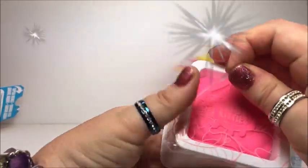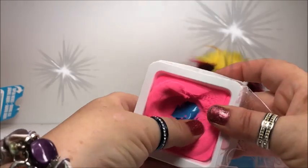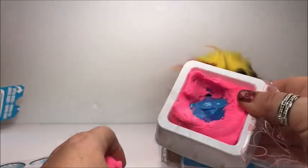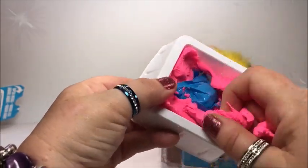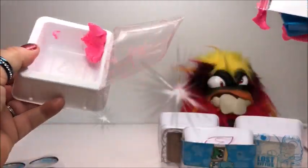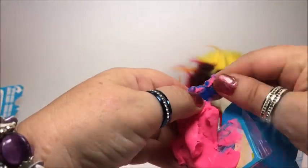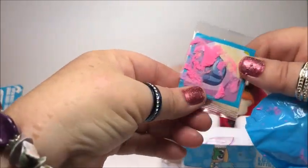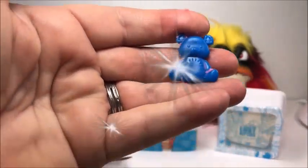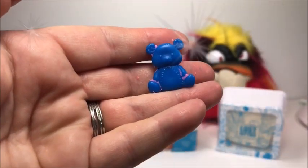Let's open this one up. It feels like play-doh. Here's the package. There's a little bear — clean it up. The first toy is a little bear. This is the back side and this is the front. That's the first one.